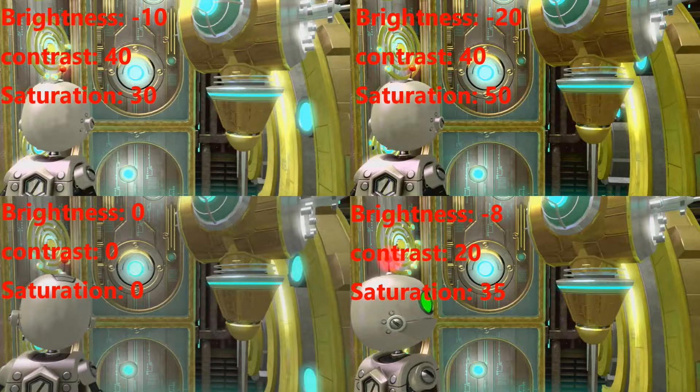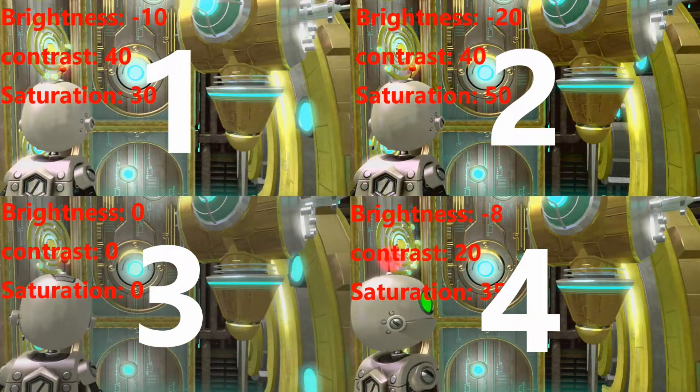If you take something that already looks good on its own and fix what feels broken, it can only be improved from there. This will be like a short set — a part one, part two kind of thing. I'm going to go over the four settings that I feel look the best, with the control being the default, which is 000, visible on the bottom left. I'm going to label these one, two, three, and four.